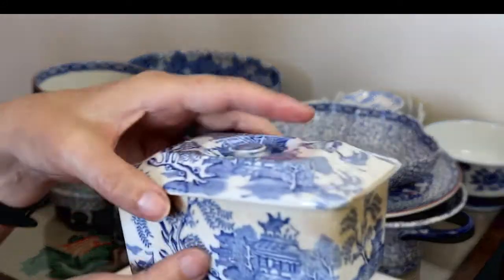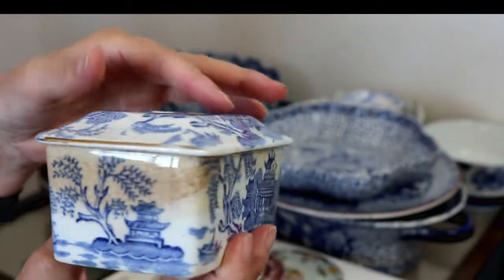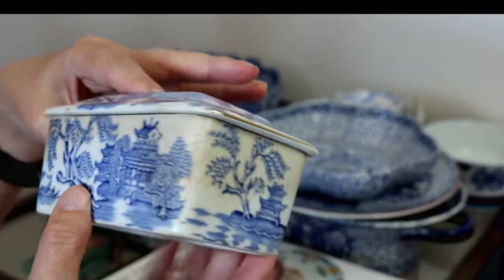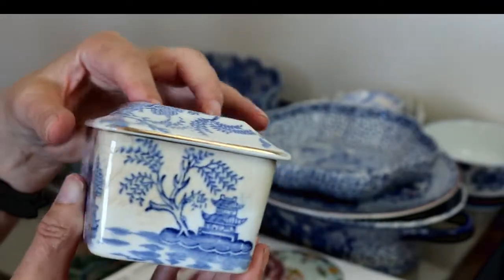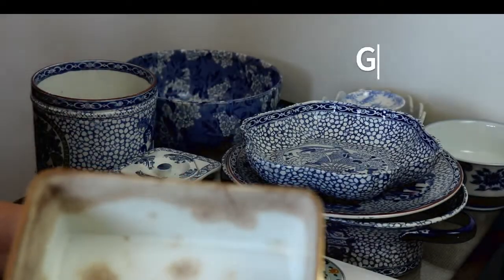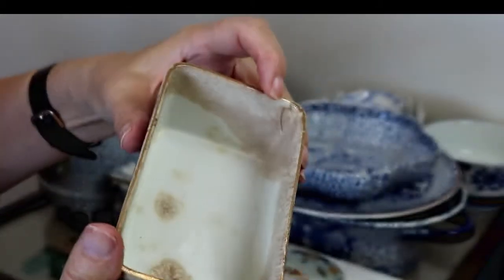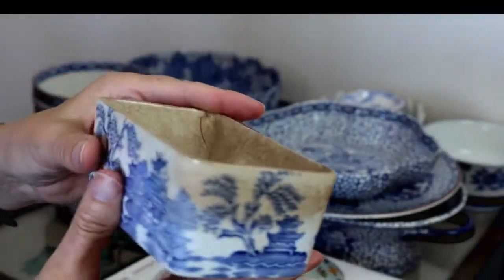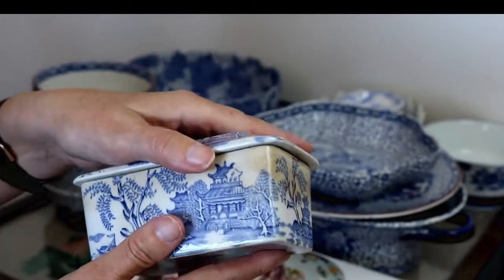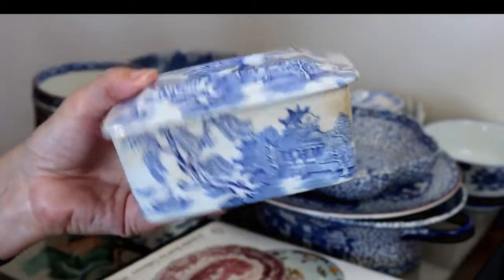This is a little blue and white — willow style, but it's not the willow pattern, it's just in the willow style. It's by Gibson's, but it is heavily stained. It does have some cracks. It's just too nice for me to bin it — hopefully somebody will give it a home. I'll probably ask £6 to £8 for that.